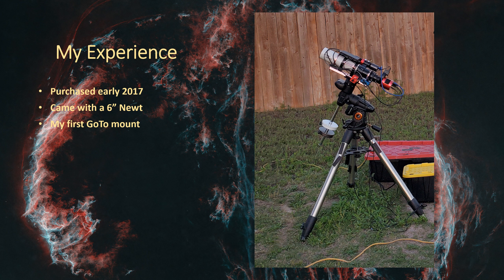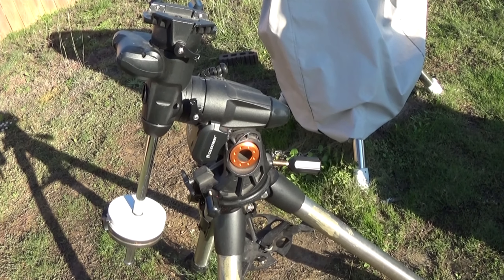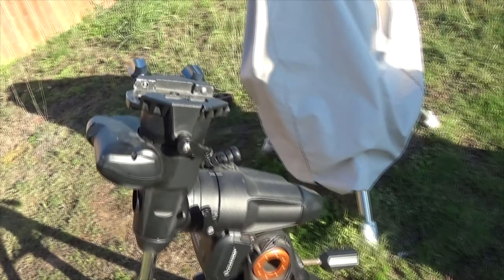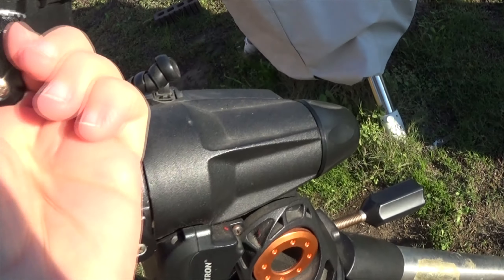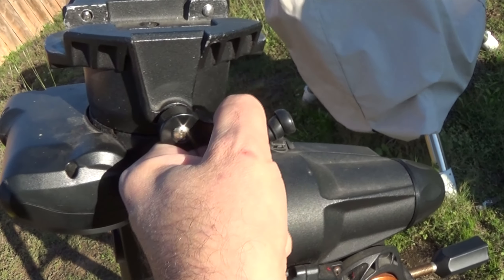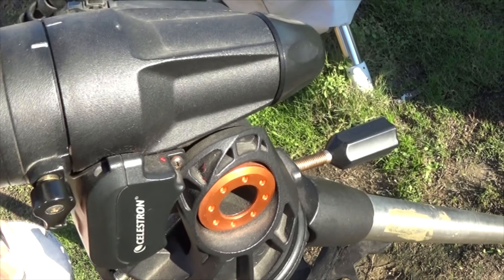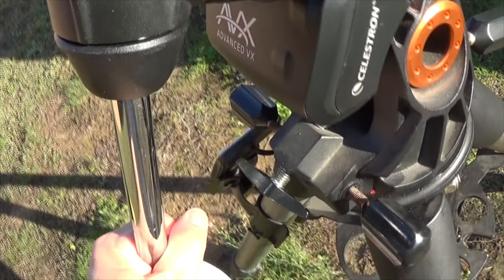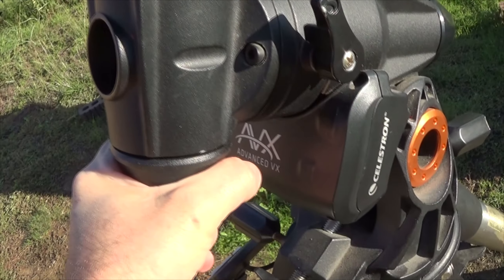Let's step outside and take a quick look at the Celestron AVX. Right here you've got the declination clutch, and the RA clutch is right here. The counterweight shaft comes off - it just screws in right up over here.